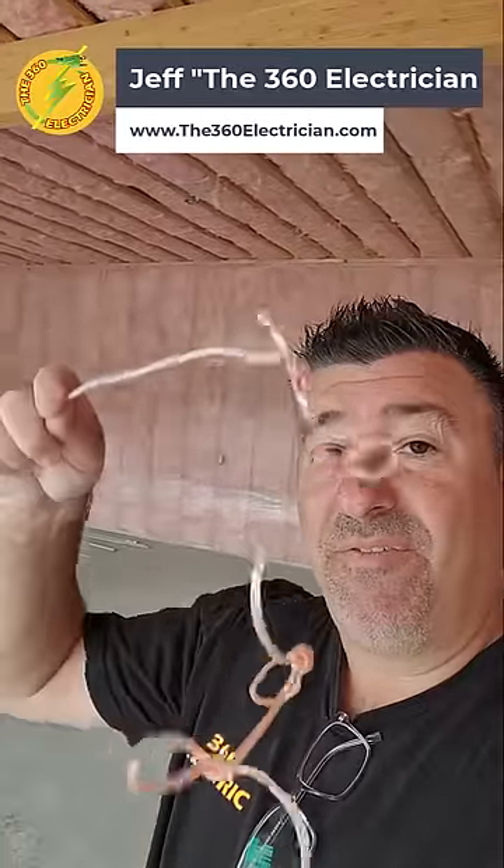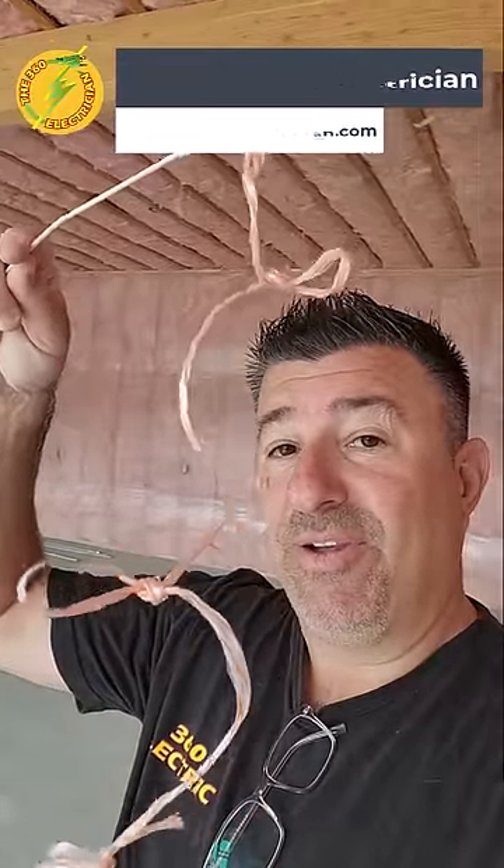Alright, I'm here by myself and I gotta fish a wire from the inside of the garage to the outside for a camera. I rigged up this little fishing line here — a little trick for you guys.